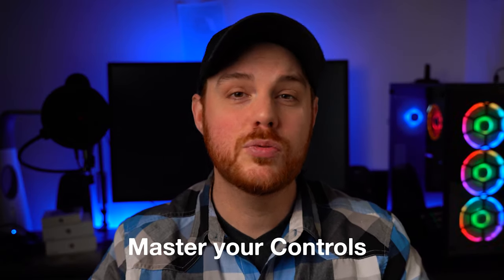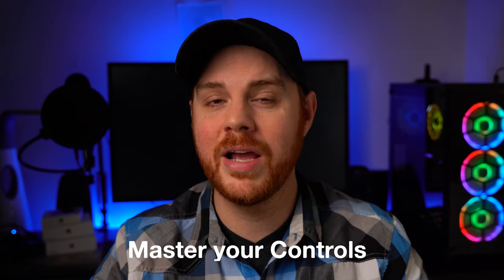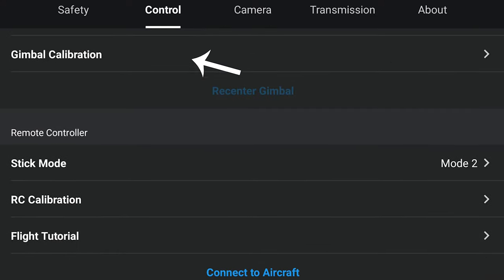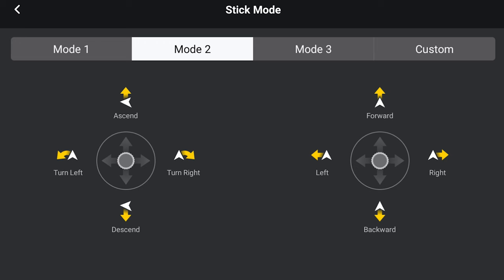My next tip is equally important, and that's to master your controls. It's really important that you become comfortable flying this thing around because it doesn't have a lot of sensors to keep you safe from trees, power lines, and all that stuff. So get in there and really fine-tune your controls so that you're comfortable. In your menu's control settings, scroll down to stick mode, and there you'll see and change how your drone is controlled. If you're new, experiment with a few to see which one feels best.